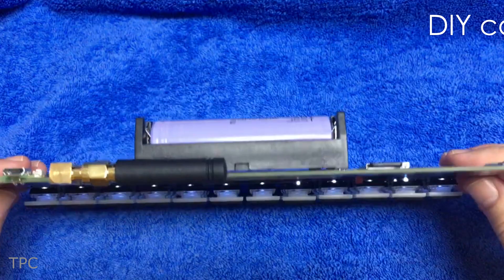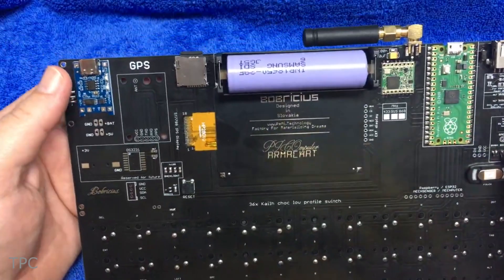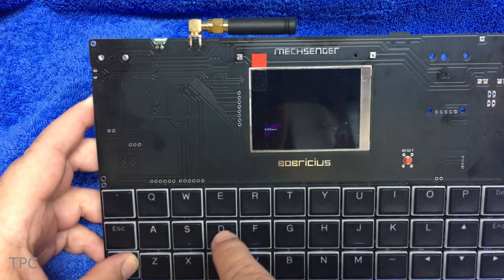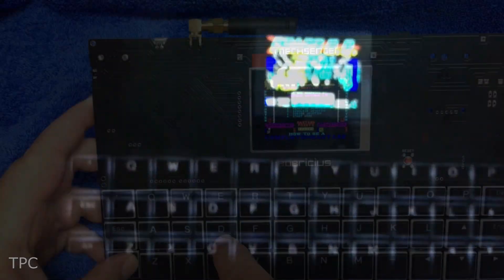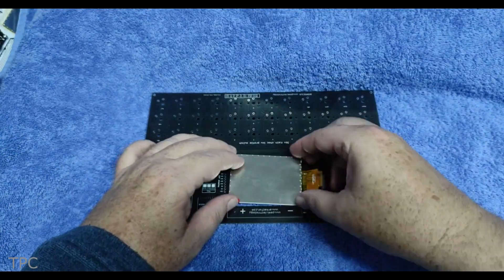Number 1. Our next project is a computer designed by Peter. He calls it MechSenger. It contains all the essentials, like a microcontroller, a battery charging circuit, an SD card, etc. But the best part is the backlit keyboard and tiny screen above it. To place the screen, he made a cutout in the PCB and protected it with a cover board.